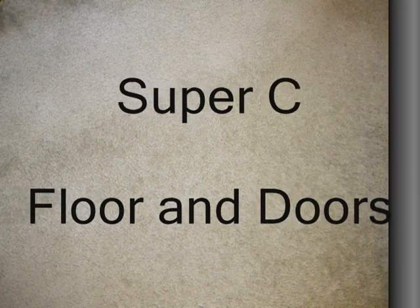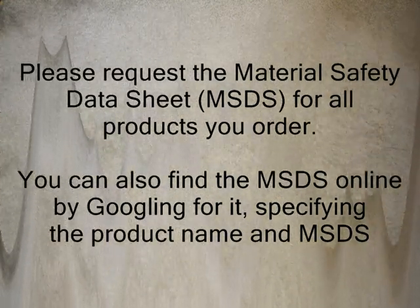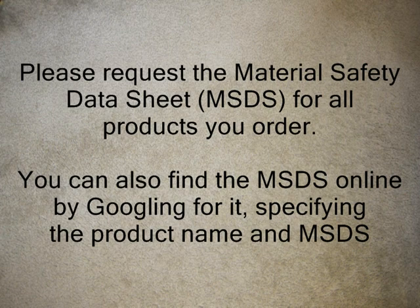Good morning. This is Dave Hammer, an amateur blacksmith with some experience I'd like to share with you. This video covers the making of the Super C Propane Forge floor and doors.